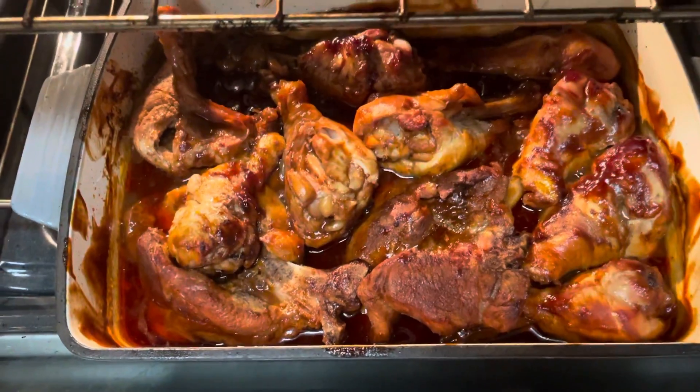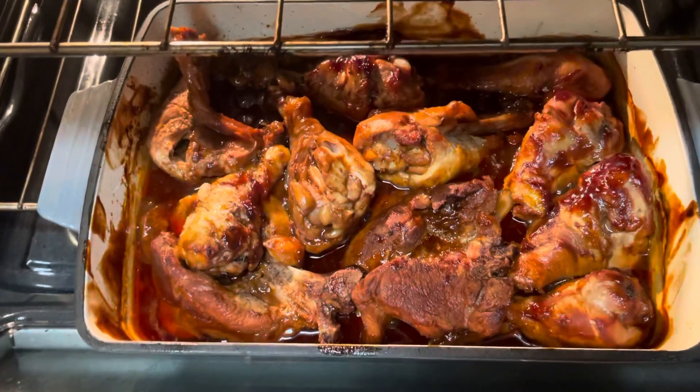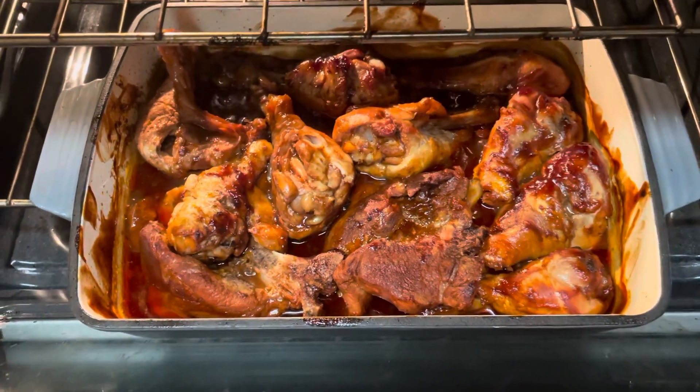Sometimes if I need to cook fast, I just put sweet barbecue sauce from the store and cook them in the oven — and it tastes good too.